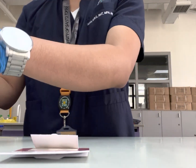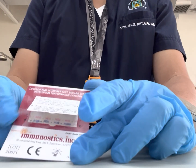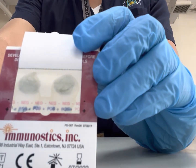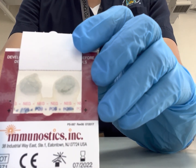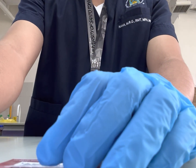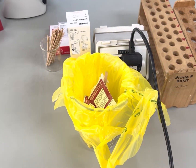The results can be read immediately after 30 seconds. The positive reaction is indicated by any tinge of blue on the smear area. In the control area, the negative line must remain colorless and the positive line must turn blue to indicate the validity of the test.